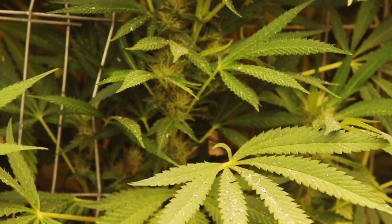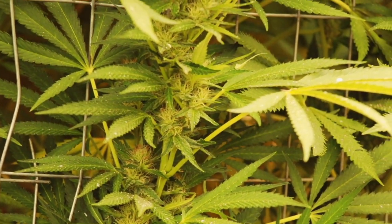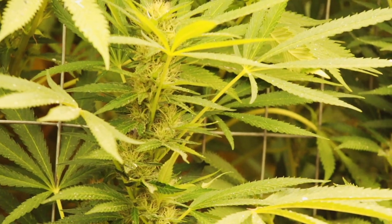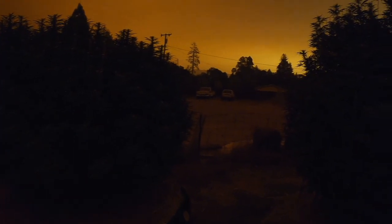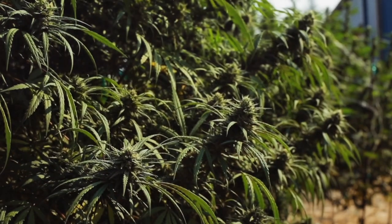The fires aren't too close to us, but we are seeing tons of ash fall on the garden and just completely smoked out. So thick. It's amazing how good they're still able to do with all this and no clear sunlight.